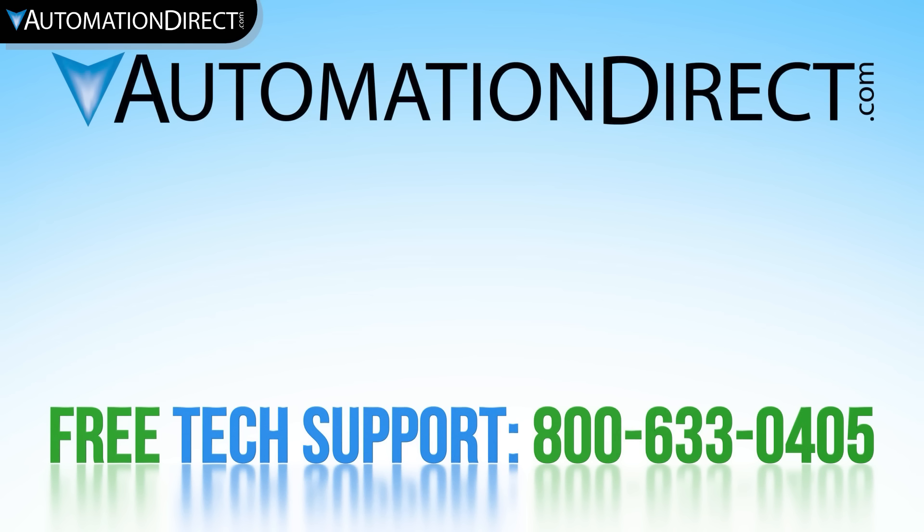We have a vast library of other videos. Please click here to view all product videos and subscribe to our YouTube channel for upcoming products and solutions.